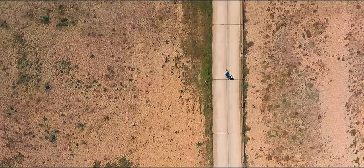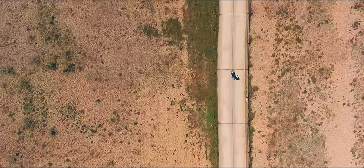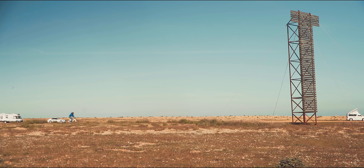People were astounded to find out this bike contained a gyroscope, an accelerometer, a magnetometer, a speed sensor, a GPS receiver, and a whole lot more — all in what looks like a normal bike.